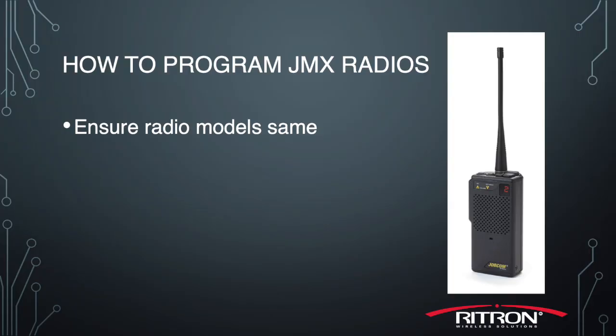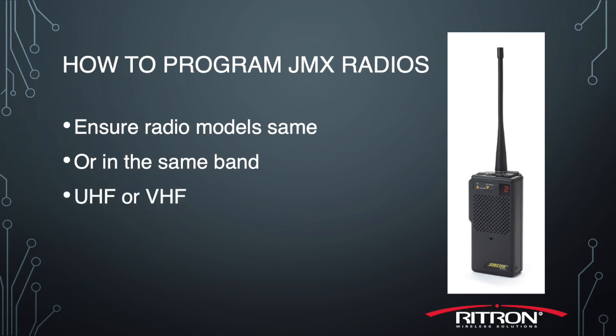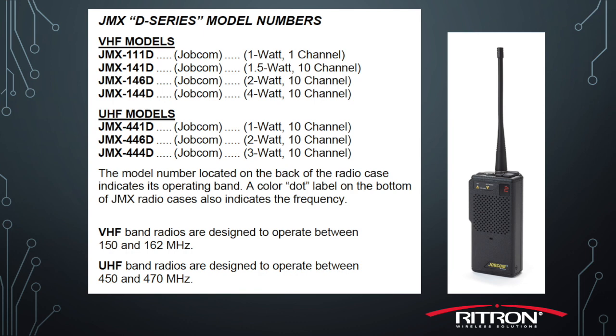First things first, we should make sure that the radio models are the exact same, or at least in the same band. All of our JMX series are divided into two groups, either UHF or VHF. See the chart to find your radio model to determine if it is VHF or UHF.